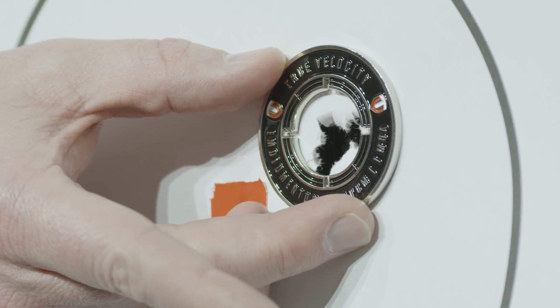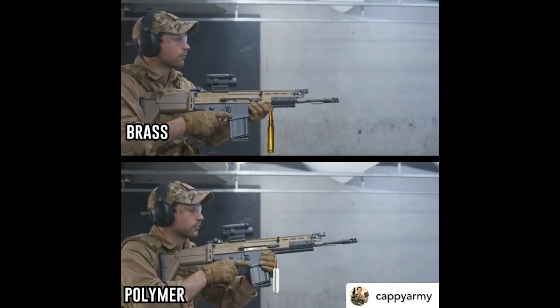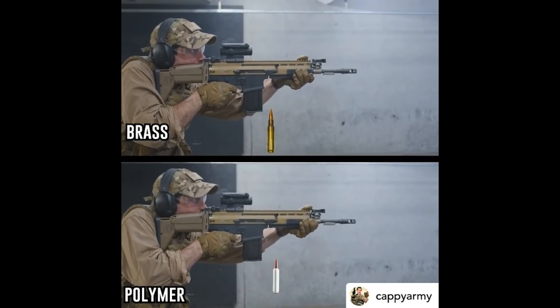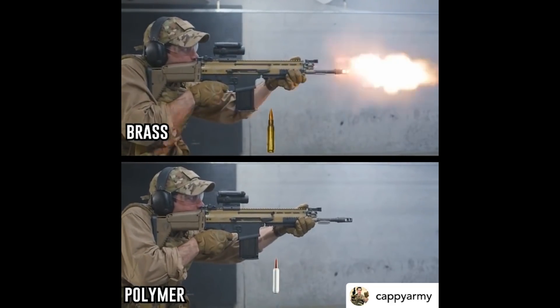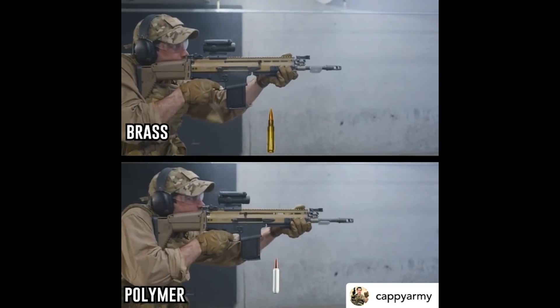Starting at the muzzle and working backwards, the signature on our round is much less. That indicates a more complete combustion of the powder during the internal event. We run 8 to 10 percent less powder than in the standard round, but we're producing the same ballistic numbers, which means we're burning more efficiently — getting the same output with less input.